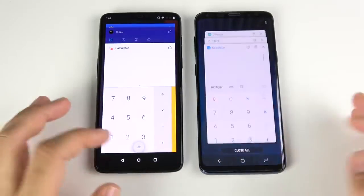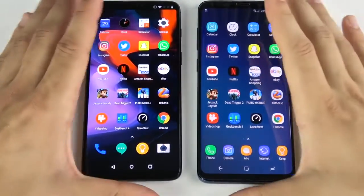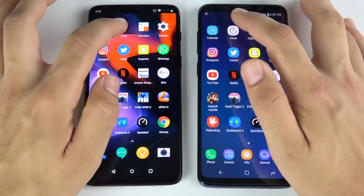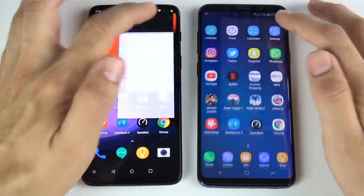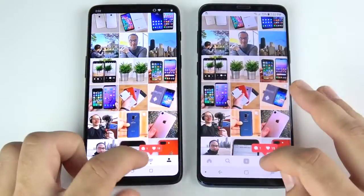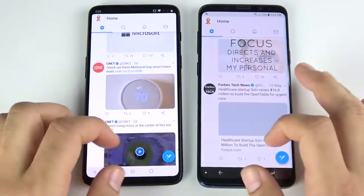We've arrived at the application portion of the speed test. All apps are closed. Let's test real-world app speed between these two. Calendar — that's the S9 Plus. Clock — about the same. Calculator — OnePlus 6 slightly faster. Settings — OnePlus 6 for sure. Instagram opens first for the OnePlus 6 slightly; going into the profile and likes — about the same. Scrolling is very similar if not identical.